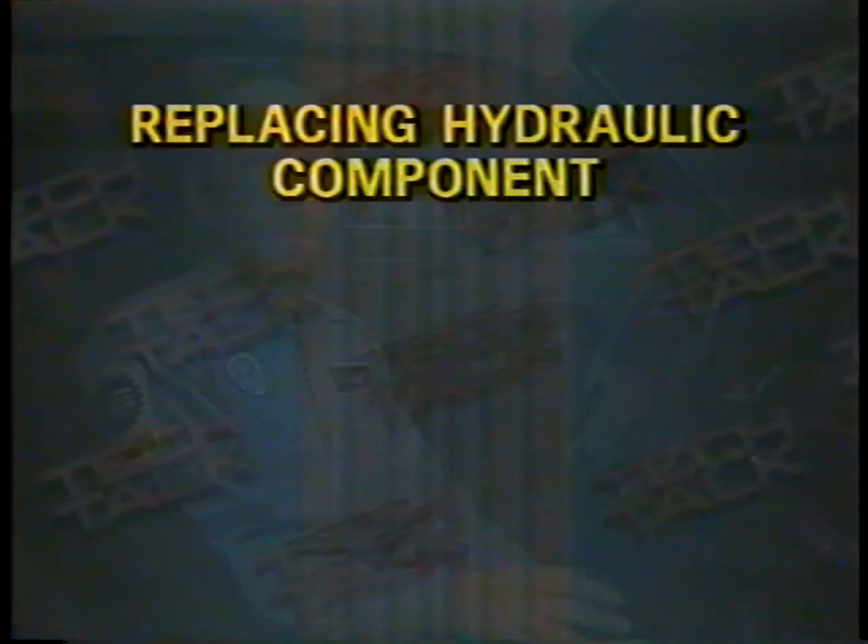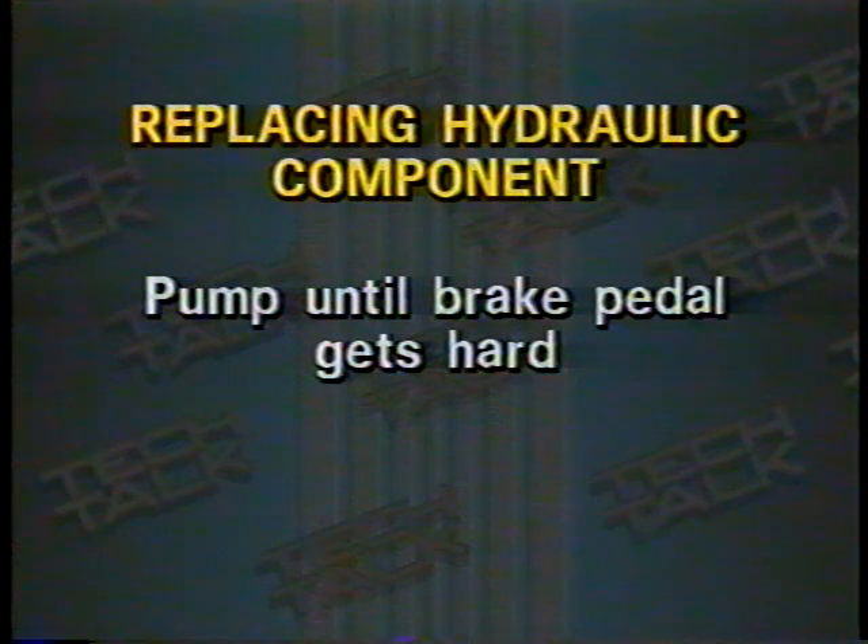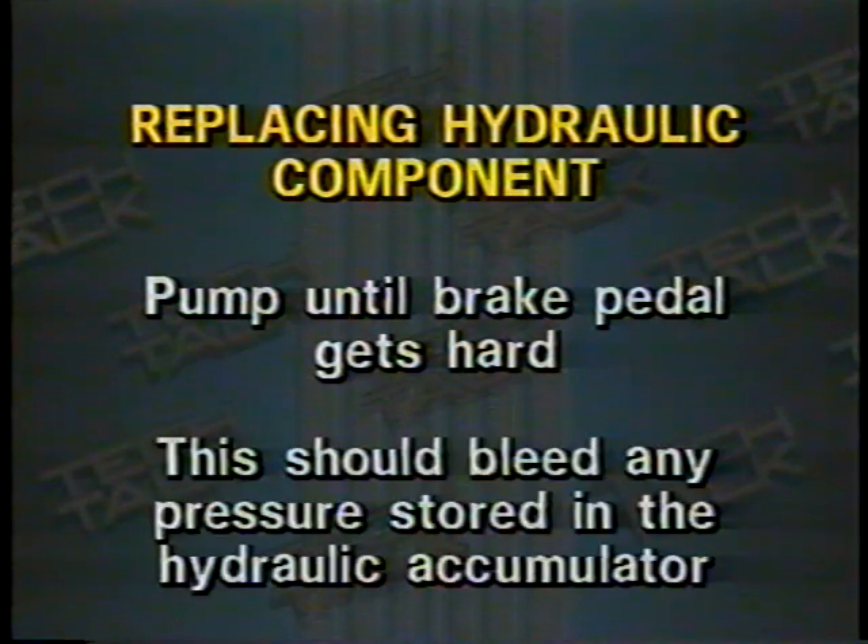If a hydraulic component in the system needs to be replaced, such as the pump, make sure that you pump the brake pedal 25 to 35 times with the ignition switched off. Pump the brake pedal until it gets hard — this should bleed off any pressure that is stored inside the hydraulic accumulator. The front brakes can be bled as you would a conventional system, simply by pumping the brake pedal or using a pressure bleeder.